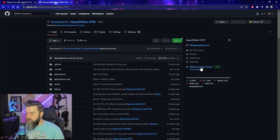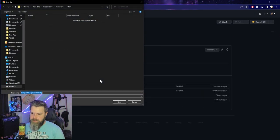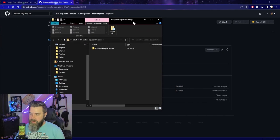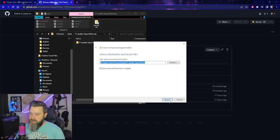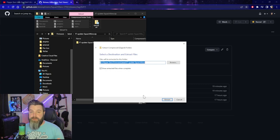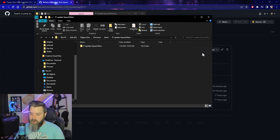We're going to go on over to the releases and download the latest release. Save that, going to unzip it - there we go, it popped up over here. Bring it over. Extract all, extract. Be real careful to make sure that you're not dragging files from inside a zip folder into Flipper because it will crash immediately. So don't do that. Here's our new software.